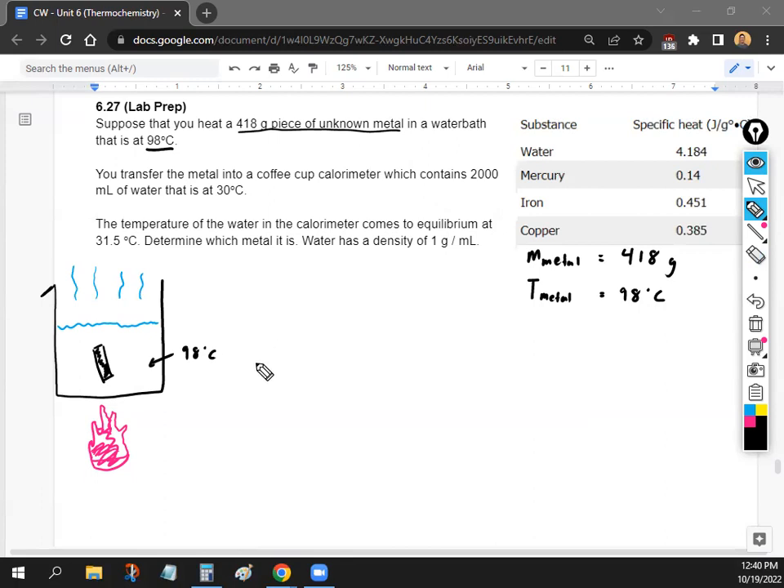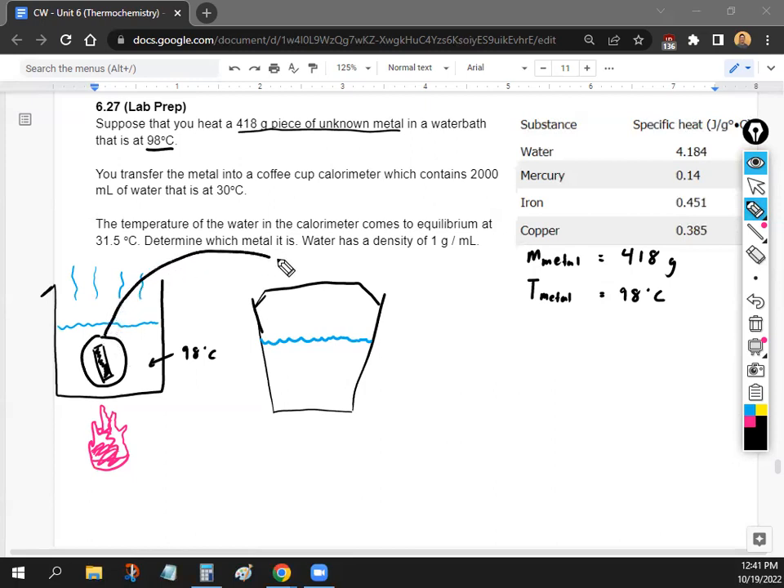Now what you're going to do is transfer the metal into your coffee cup calorimeter — the high-tech, state-of-the-art calorimeter you guys make with even a lid. You're going to take the metal and put it in your coffee cup calorimeter. This is what you'll actually be doing in your lab next time we meet. The coffee cup calorimeter contains 2,000 milliliters of water.